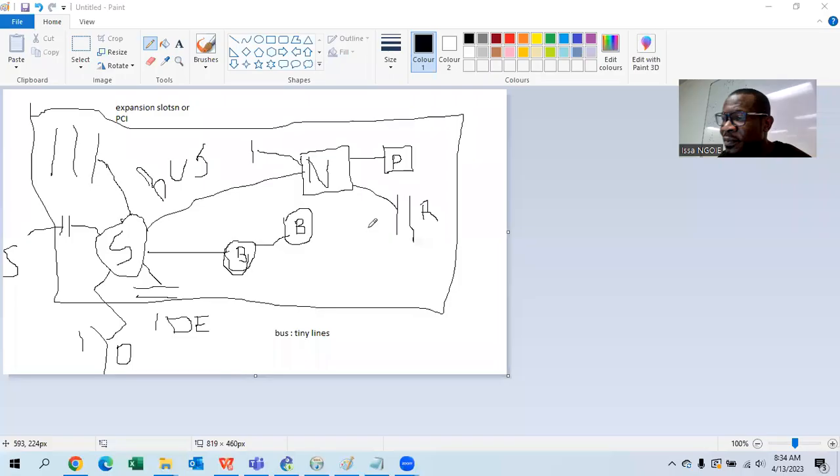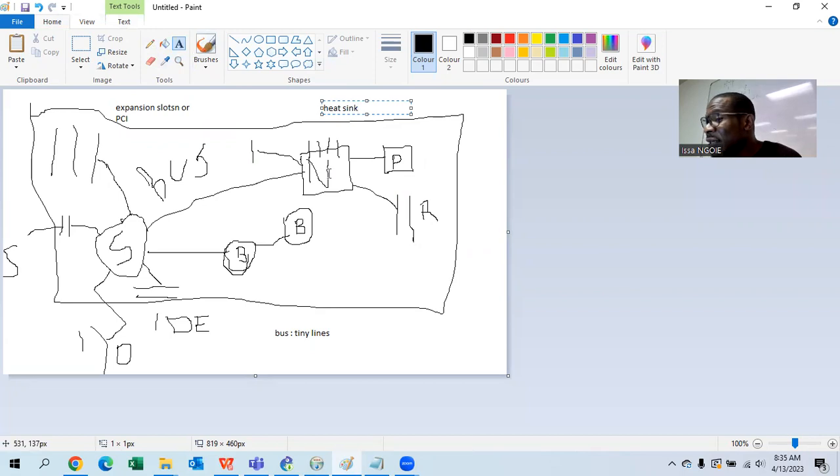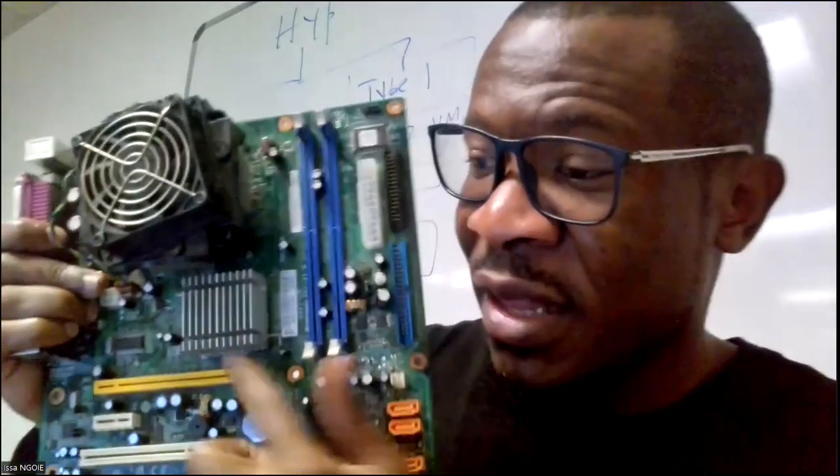The north bridge is a powerful component that connects the fast components. The north bridge will have a heat sink on top of it for cooling it down. You can see it on my motherboard here — that's where the north bridge is and that's the heat sink cooling the north bridge down, because connecting those fast components generates heat that must be managed.